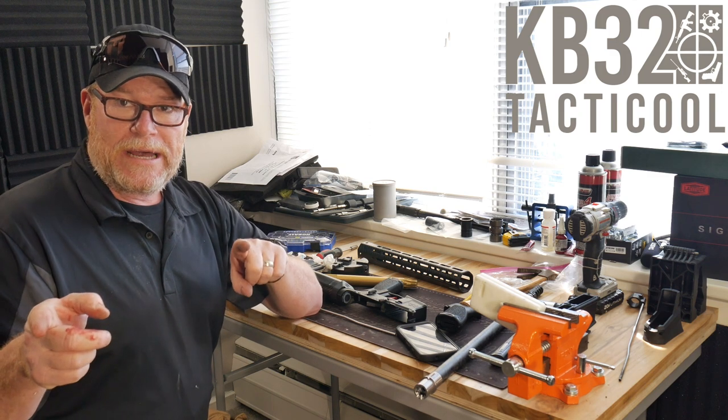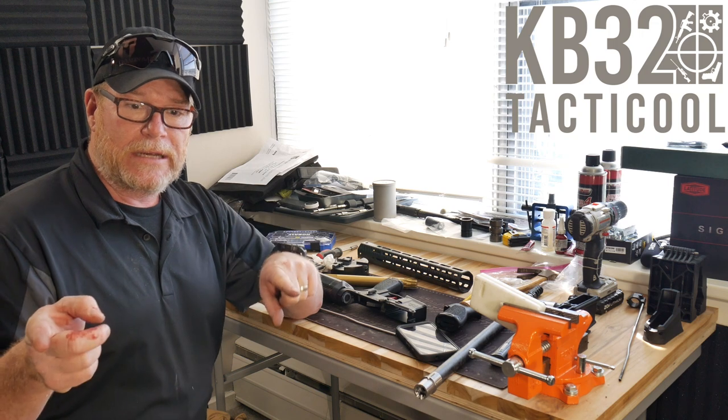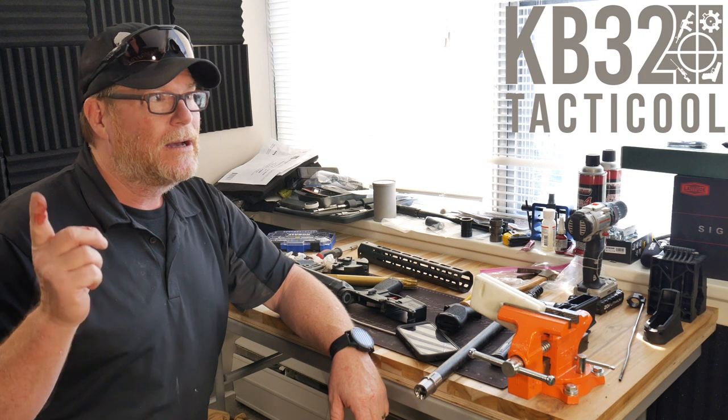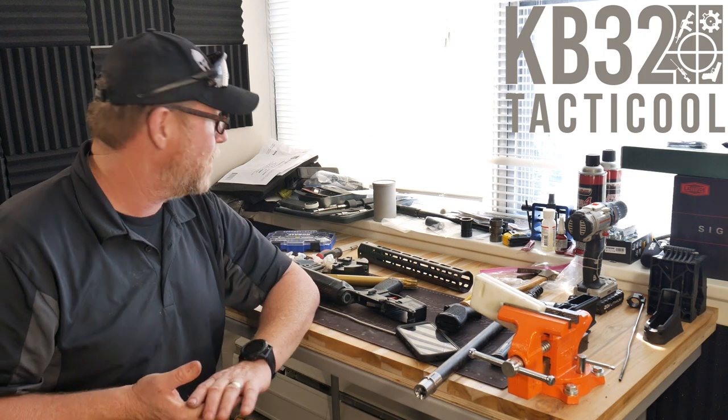Over there we've got an 11-and-a-half-inch Palmetto State Armory barrel. Don't forget, I will be having all the sales from PSA — Palmetto State Armory — and Primary Arms on the website, kb32tech.com.